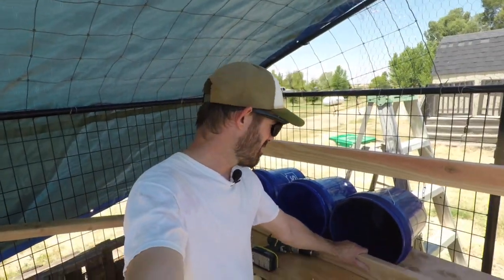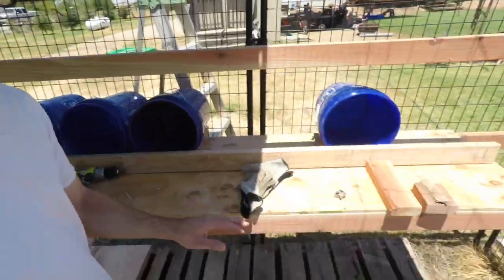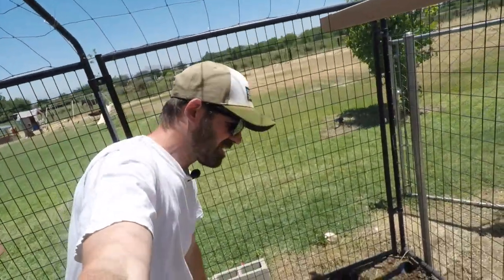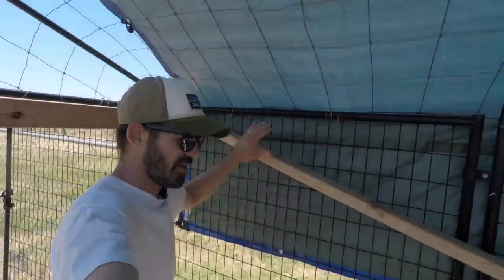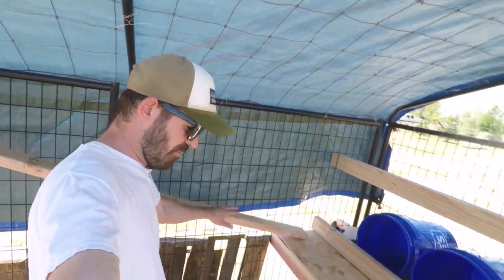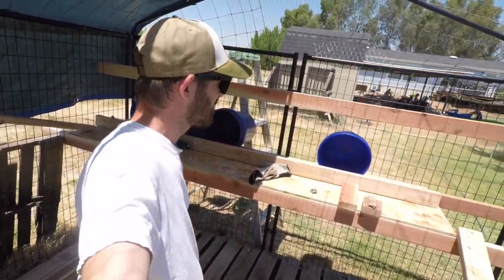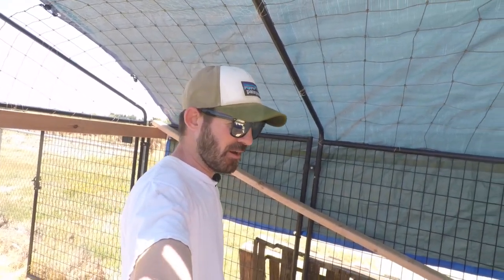So far, we have our perch that will hold in the straw for the eggs. We've got the ladder — our makeshift ladder, we'll see how that goes. We've got another perch up here, potential another walkway for the chickens. We have more space underneath here if we want to put more nesting boxes. Then we just maybe need another tarp. So that's what we've got so far.